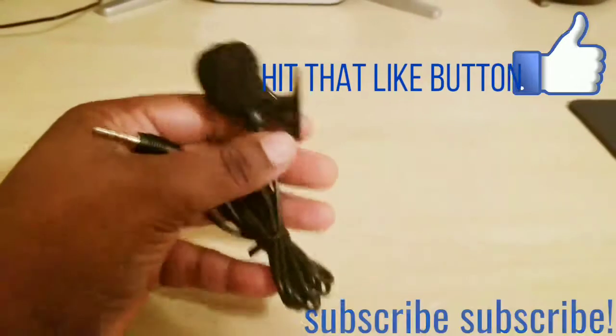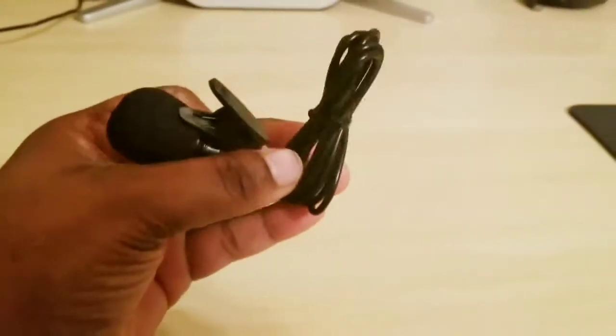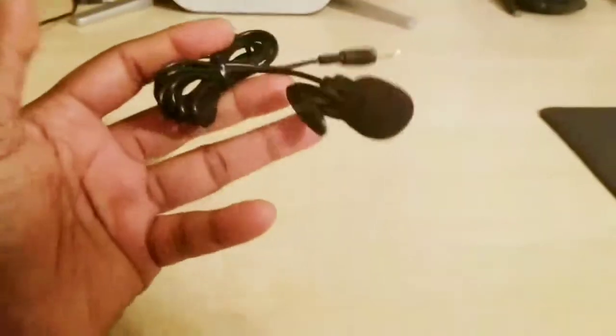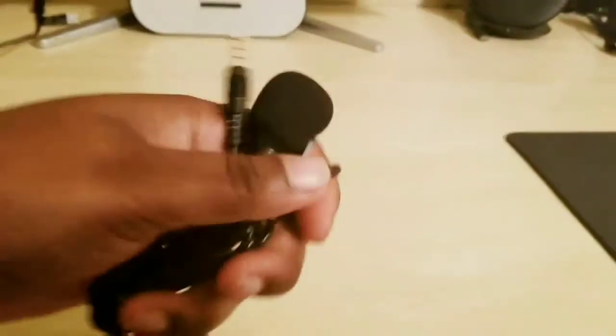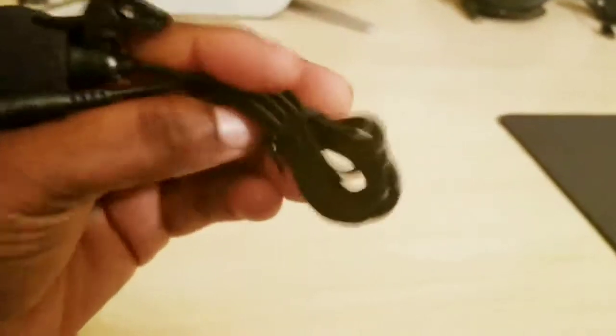Hello guys, I'm back again with another video. Today it's just gonna be a real quick video about this microphone that I picked up off of eBay for a dollar. It's just a little quick microphone that you can plug in to your cell phone, clip it to your shirt, and record a video. I'm recording this video with the microphone as we speak.